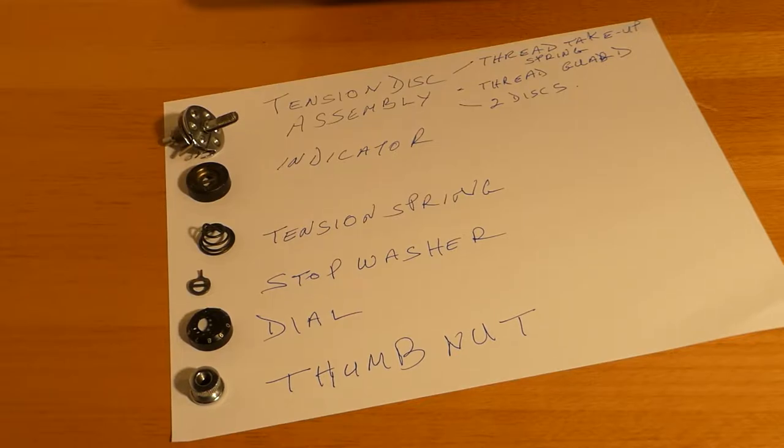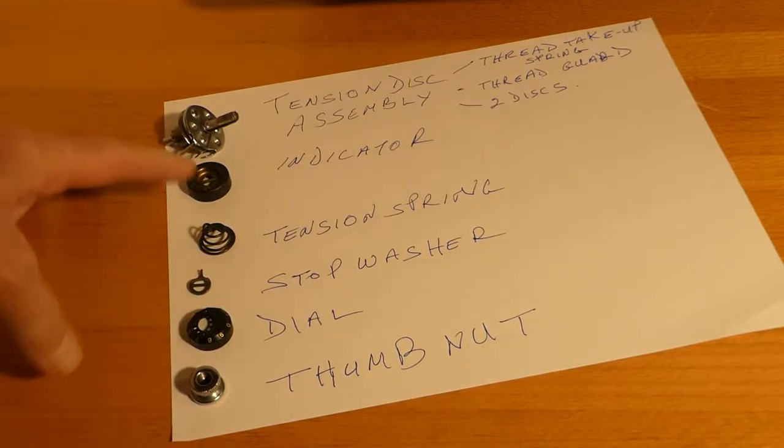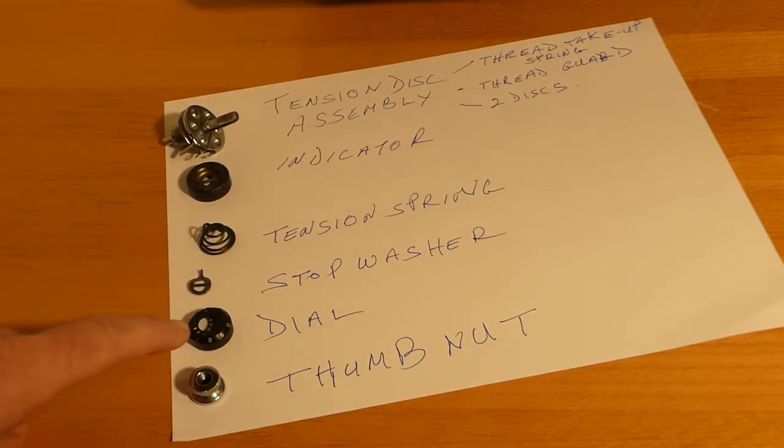Those four things built together are called a tension disc assembly. The tension stud is hollow, and inside is the tension pin, which is what gets moved when we pull up or let down the presser bar lever. There's also the indicator — the plus-minus indicator — and that's very important because it has that crossbar which stops that tension pin, taking the pressure from the tension pin and putting the pressure on the spring. The stop washer ensures the spring can only go so far.